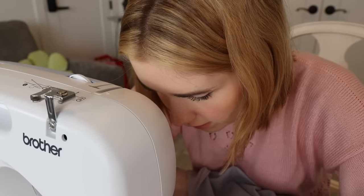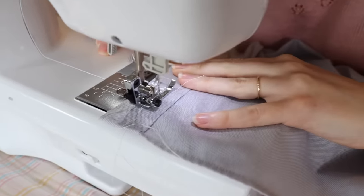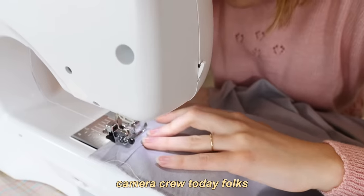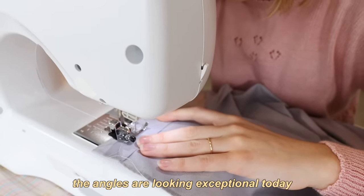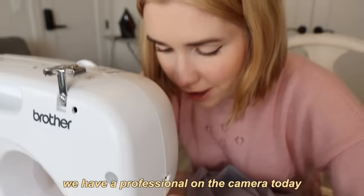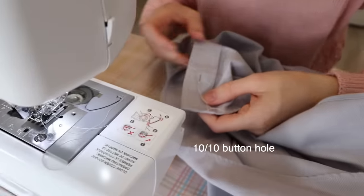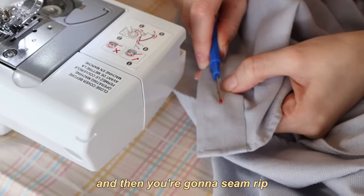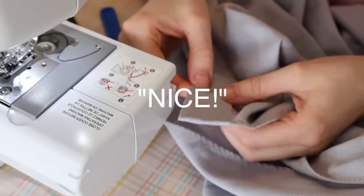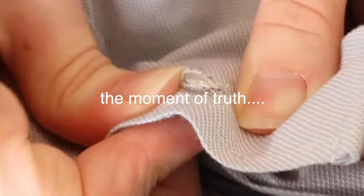If you don't have a button foot this is going to be hard, like it is for me. Doesn't it look like I'm not doing anything? We have a professional camera crew today — if you're wondering why the angles are looking exceptional today. Only the best for the second channel. What a buttonhole I just created. And then you're going to make it all the way to there. Come on button, everybody's cheering you on.